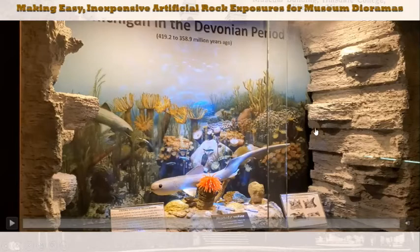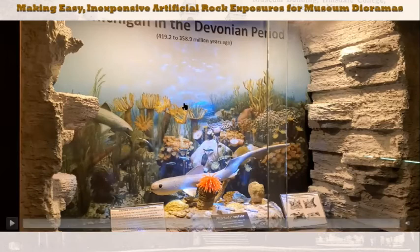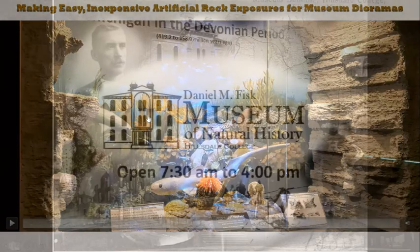I'm also going to be showing videos on how I make models of organisms - you can't just go to Walmart and buy an obscure Devonian shark species. Sometimes you can find them online, and you can get trilobite models, but those are ungodly expensive. For a small museum or school where you want to build a model, I'll show you how I did it and you can decide whether that works for you.